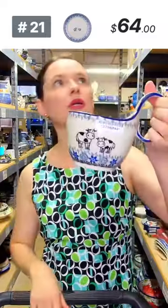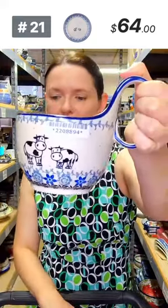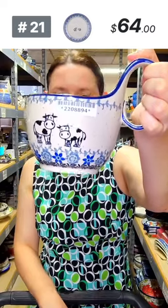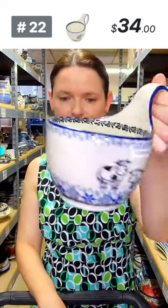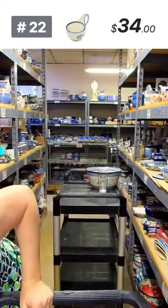Single stick butter dish — I'll grab those when I see them. Happy cow lug bowl — only four left, $34 each from Ceramica Artystyczna. No cow inside, number 22.